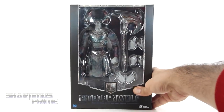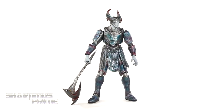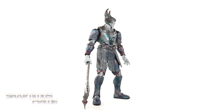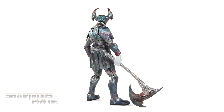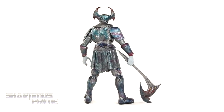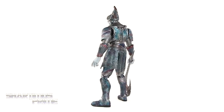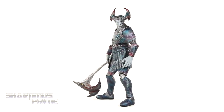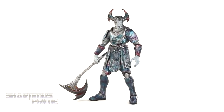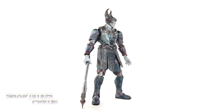Let's crack this thing open. Here's Steppenwolf out of the packaging looking pretty awesome with his big heavy axe. Looking at just the aesthetics of this figure, it looks pretty good — the design looks a little bit more film accurate than the Mattel figure, and we'll get into the comparisons of that collect-and-connect Steppenwolf compared to this Beast Kingdom version.